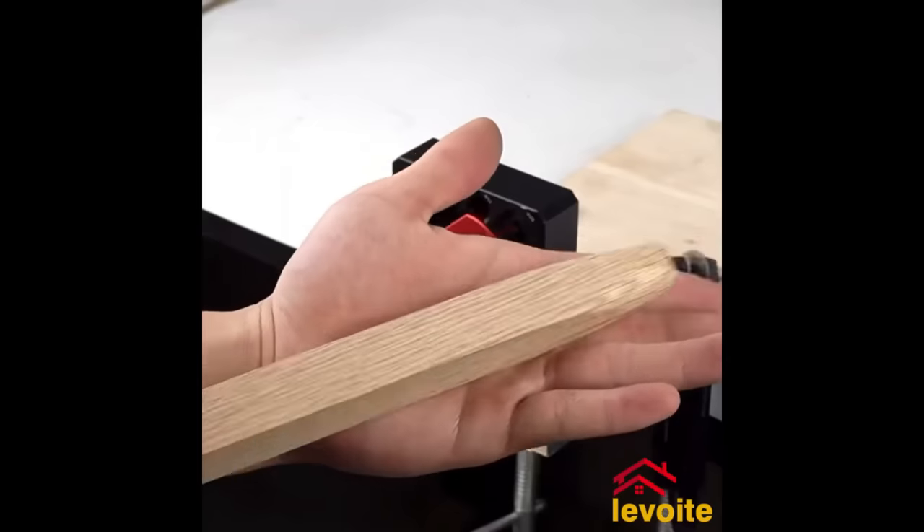The Woodpecker's Thin-Rip Guide, crafted from machined aluminum, is a vital addition to any woodworking shop. Tailored for table saws, it facilitates safe, consistent, and accurate thin rips, thanks to its precision-ground fence and built-in stop. Users can rely on its scale for meticulous measurements and adjustability across various table saw models. Whether pursuing repeatable cuts or desiring robust durability, this guide stands out as a reliable partner for all thin-rip needs.